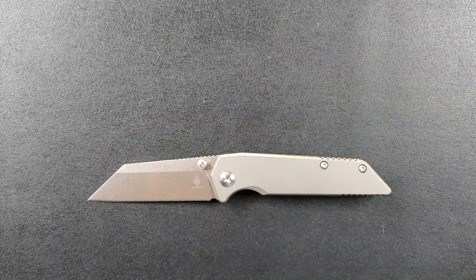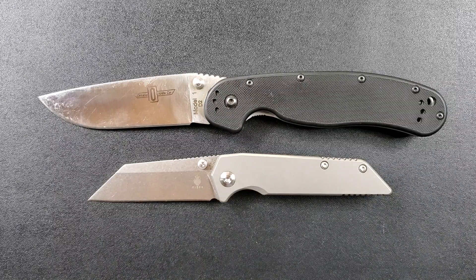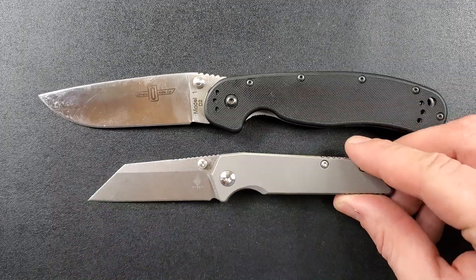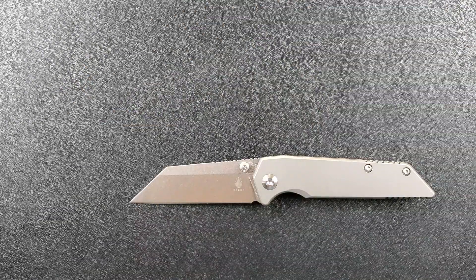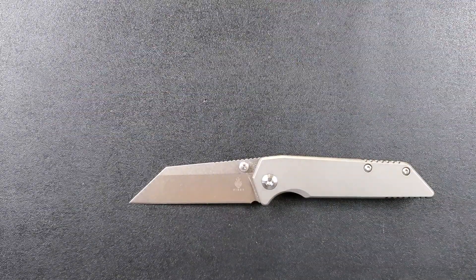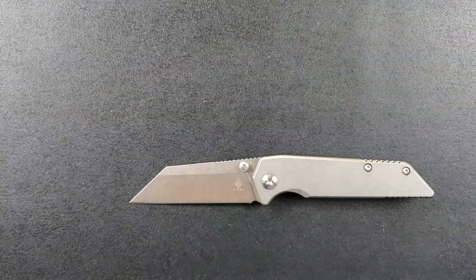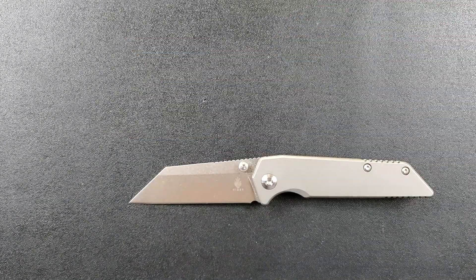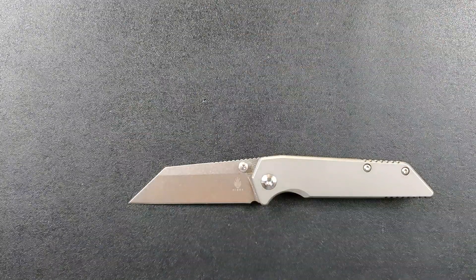Let's go ahead and do some size comparisons. This is yet another video where I've used the new dimmed lighting — let me know if it looks a little bit better, not so explosively bright. Up against the Ontario RAT1 at 8.6 inches overall, the Spyderco PM2 at 8.3 inches, the Benchmade Griptilian — or Ritter Hogue — at 8 inches, the Benchmade Bugout at 7.5 inches. And last but not least, the Spyderco Para 3 at 7.25 inches — so yes, the Fire Ant is a little guy, absolutely.